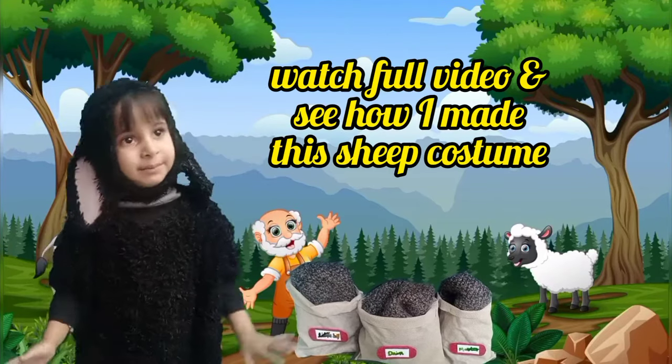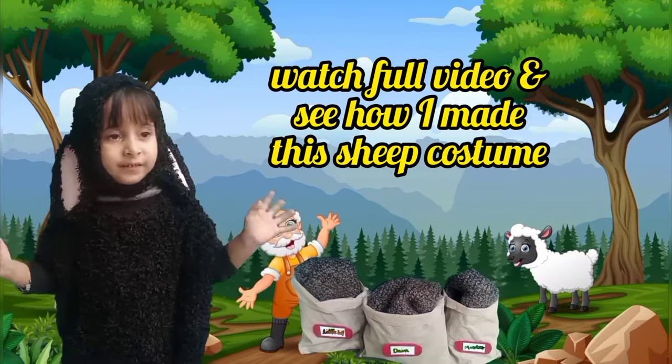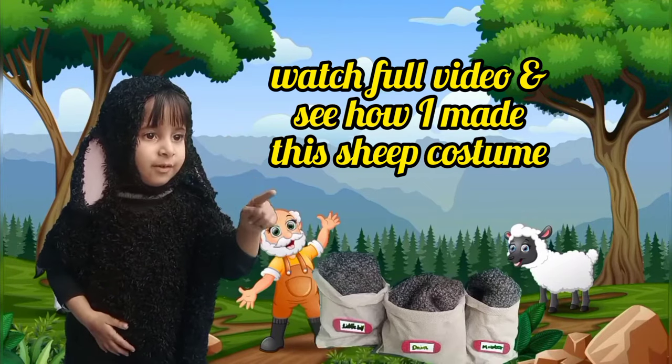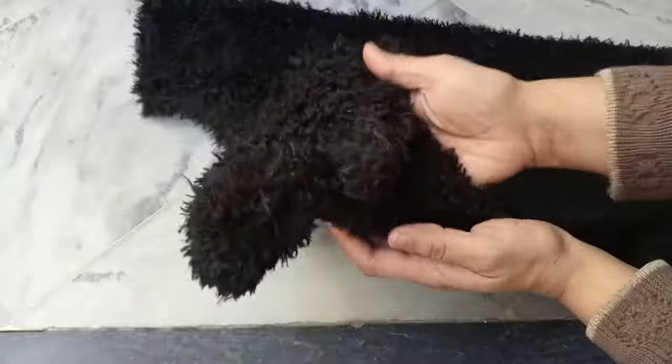Baa baa black sheep, have you any wool? Yes sir, yes sir, three bags full. One for my master and one for my dame. One for the little boy who lives down the lane. Hello my YouTube family,